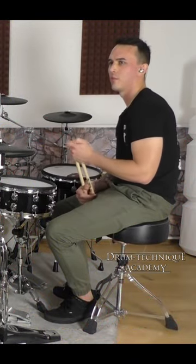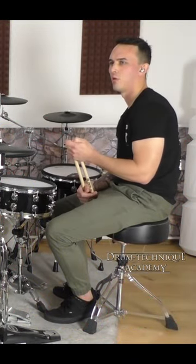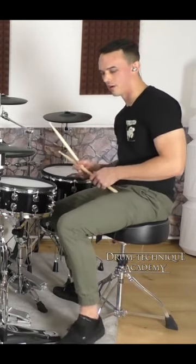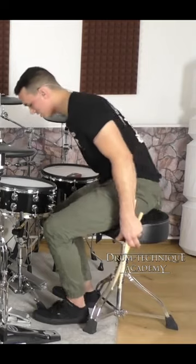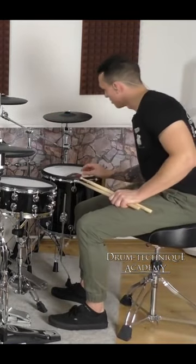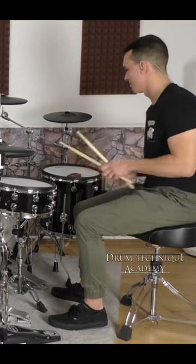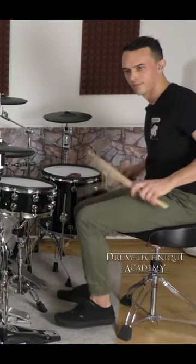We'll sit there and do tempos between 140, 160, 190, maybe like 200, but it's kind of hard to play 200 when you're tapping. This is 140, this is a good one. I'll just put on a song at this tempo and just — that's it.